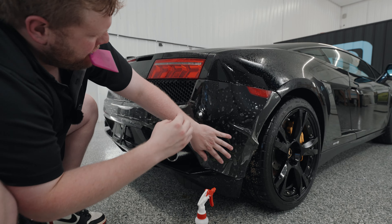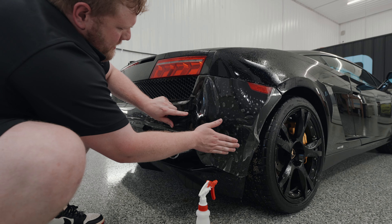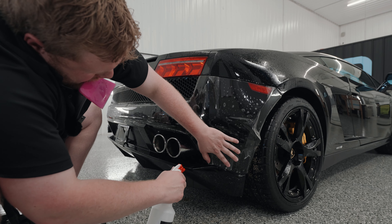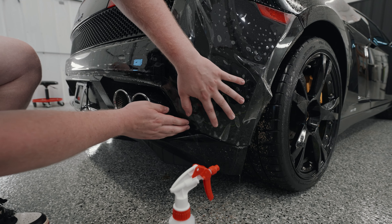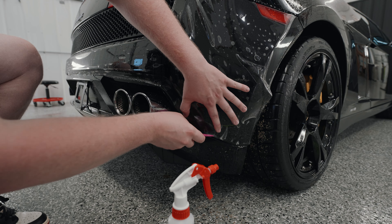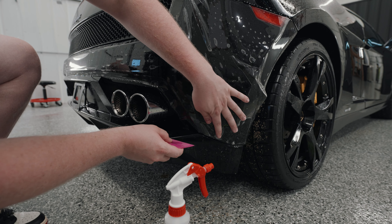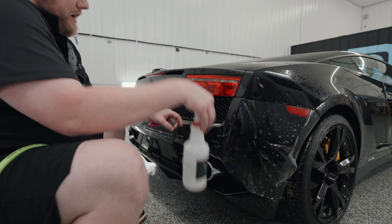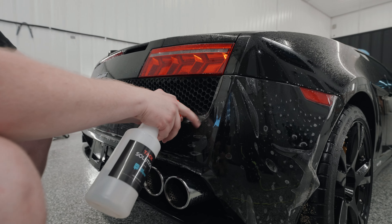Our next place we're going to go is — we actually have a sticking spot right there, which with a black vehicle you don't want those. We're going to come down over here to this bottom corner, we'll get that lined up. There we go, that's good. Now the next thing we're going to do is come right over here into this corner by this relief cut — it's perfectly laying down right where it needs to be.